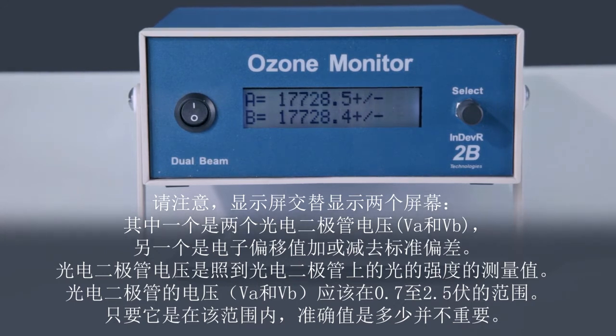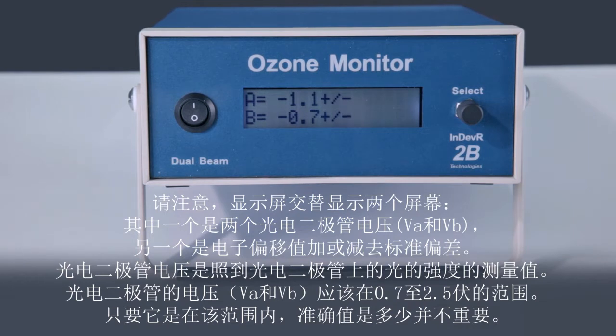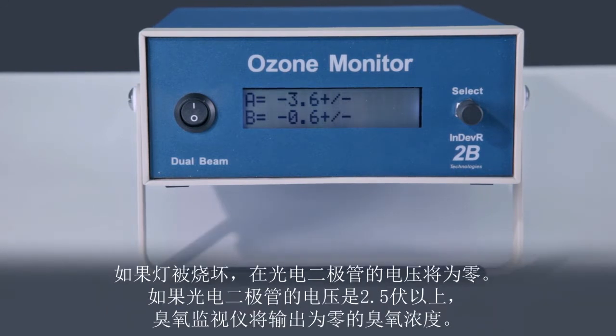The photodiode voltages are a measure of the light intensity striking the photodiodes. The photodiode voltages V_A and V_B should be in the range of 0.7 to 2.5 volts. The exact values are unimportant, as long as they are in this range. If the lamp is burned out, the photodiode voltages will be 0. If the photodiode voltages are above 2.5 volts, the ozone monitor will output 0 for the ozone concentration.